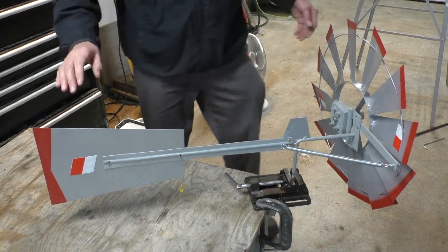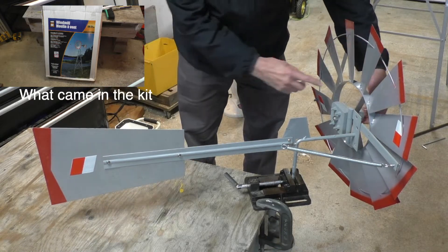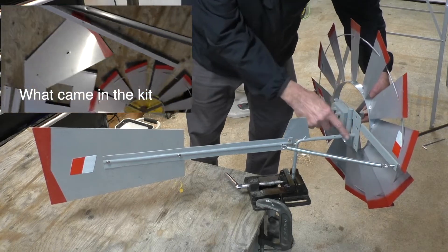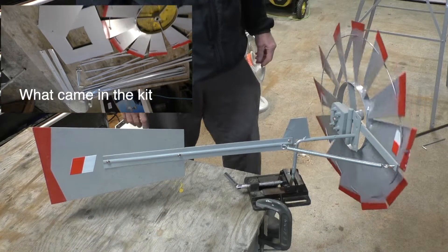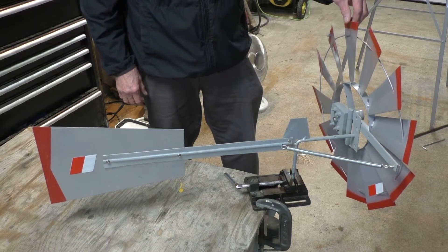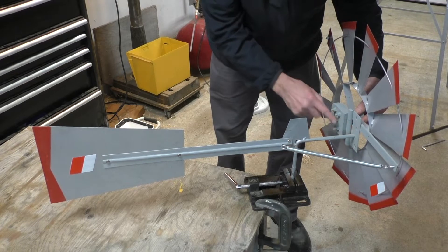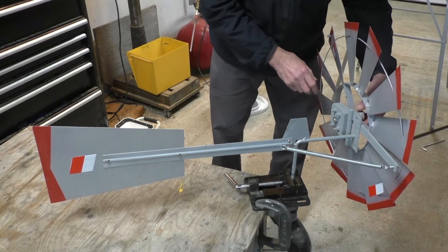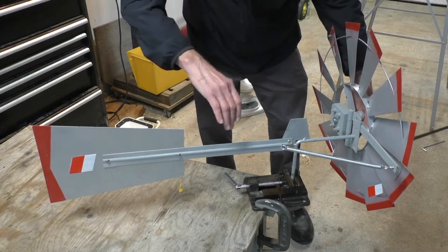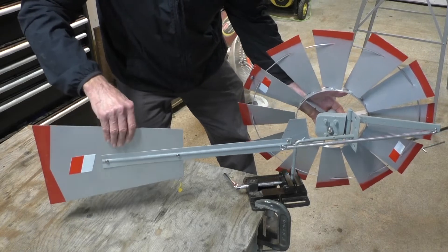The windmill is just about ready to be installed. A quick review on how this thing works: the kit came with the intention of having the rotor mounted on this shaft so it would run on the bearings here, but there's no way of controlling the rotor speed, and in the kind of winds this will be exposed to it would likely destroy itself quickly. The modification I made was welding a hinge on here — when the wind is strong, the tail stays aligned with the wind and the hinge causes the rotor to swing out of the wind.